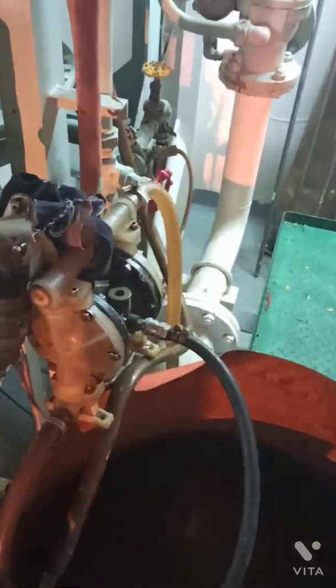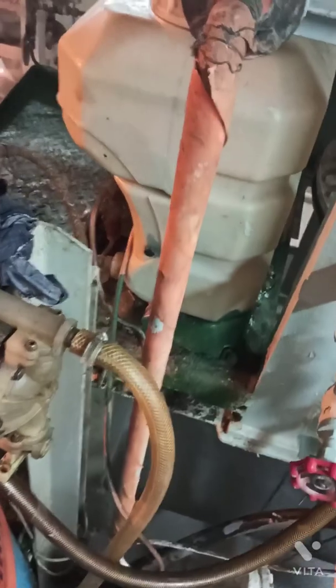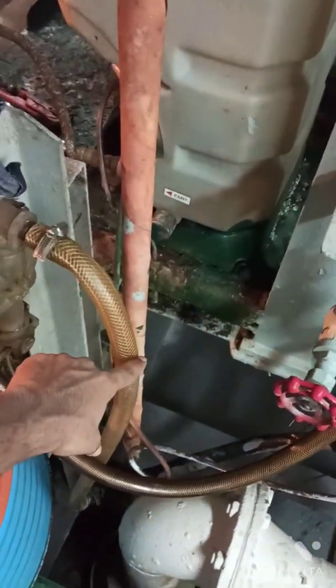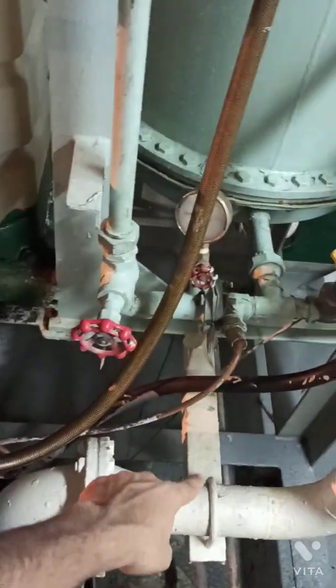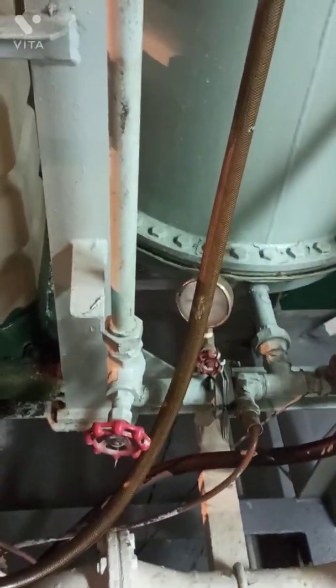I have connected the discharge line to the feed water inlet side where the sea water goes inside. It is connected through a drain pipe connection where the sea water can be drained, and the water flows inside through the downside.